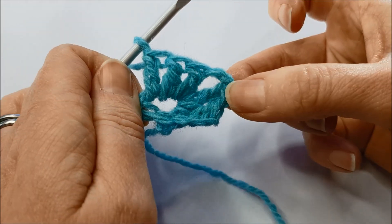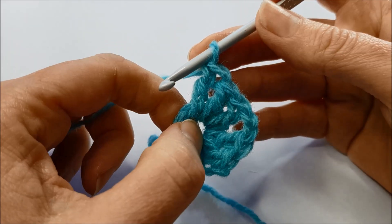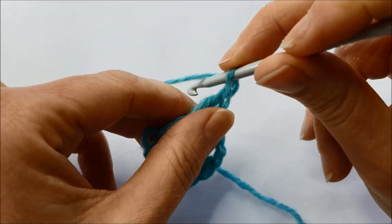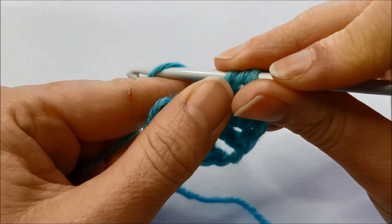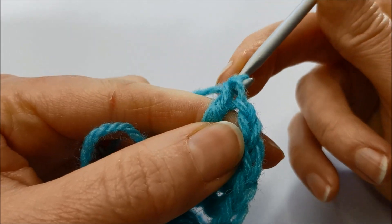I've made three treble crochet stitches and I'm going to turn this into a granny square. I'm going to do two chains for the corner, and then another three trebles into the middle of this ring.